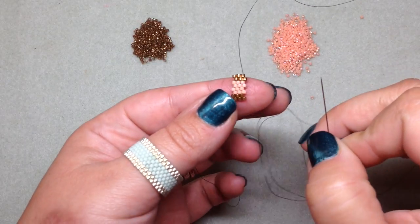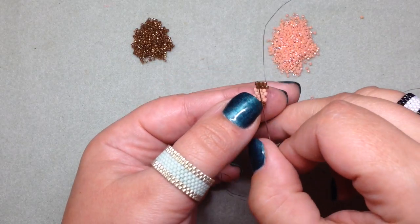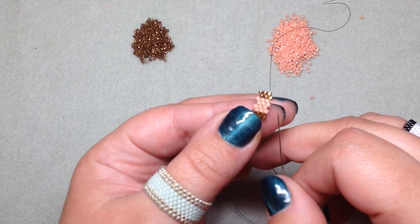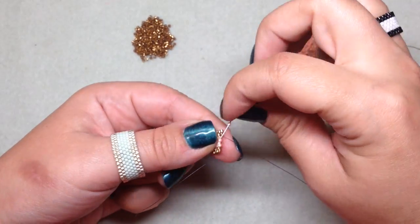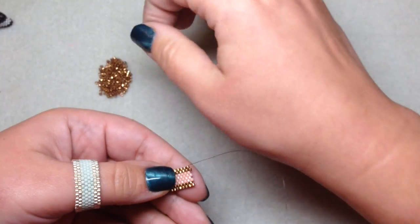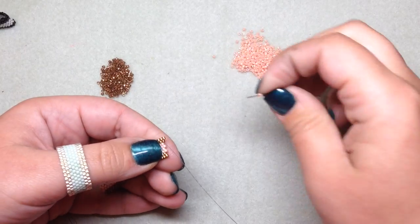Continue this pattern until you get to a length that fits around your finger — whichever finger you want to make it for. This bigger one I made for my thumb, this smaller one for my ring finger. You're basically making a strip out of this pattern until you get to the length you're happy with, that'll wrap all the way around your finger. I'm almost done with my strip — I'll string on a few more beads and then we'll put our ends together to make this into a ring.